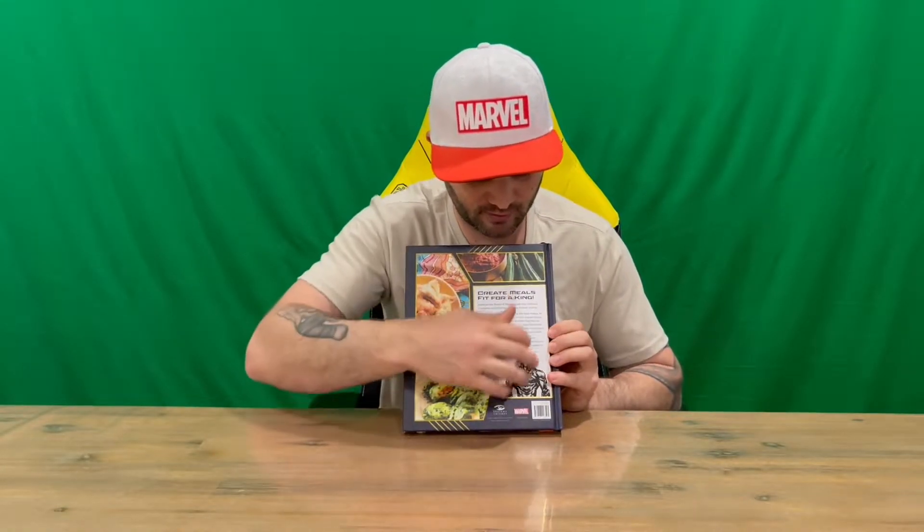Hi guys, welcome back to the channel. Today we're revealing the official Black Panther Wakanda cookbook. There's some very nice imagery on the front, along with the logos, and on the back we've got more imagery of what we'll be able to create, plus a little bit of history about Black Panther.